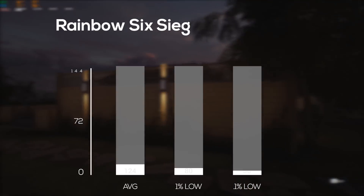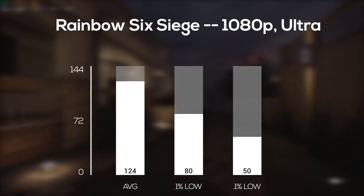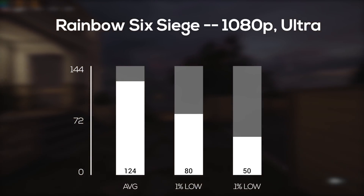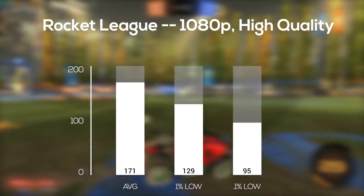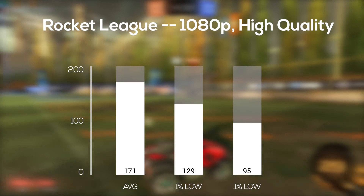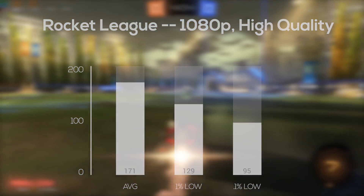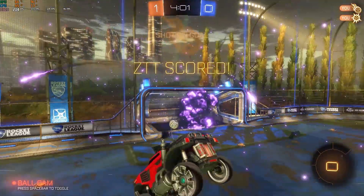Rainbow Six Siege followed up next, and with the built-in benchmarking tool in 1080p and ultra settings, I got an impressive 124 FPS average. This one always runs silky smooth during my benchmarking videos. And for our last easier-to-run game, Rocket League was up next, and in 1080p with high quality and high quality render detail I got an FPS average of 171. I actually scored 6 goals during this benchmarking game so I was feeling like an absolute boss.